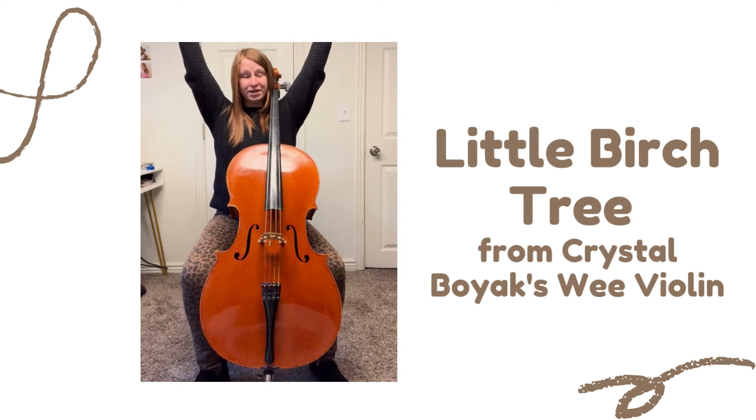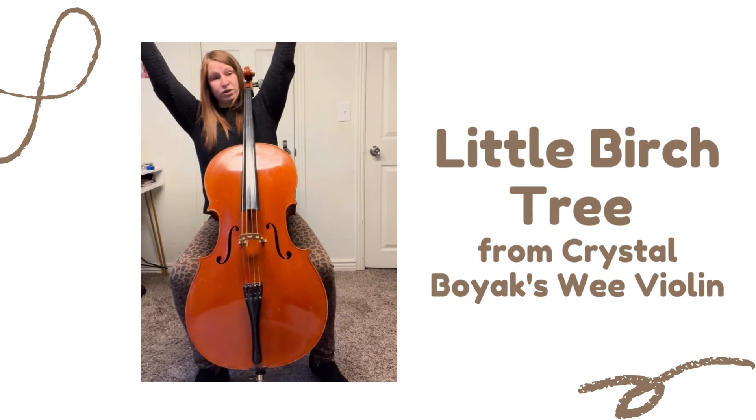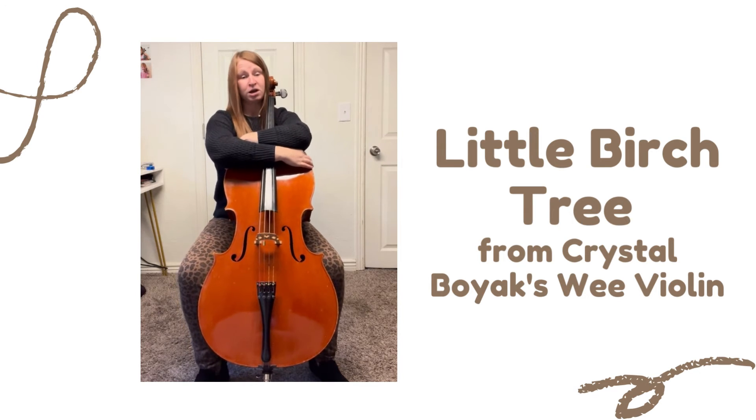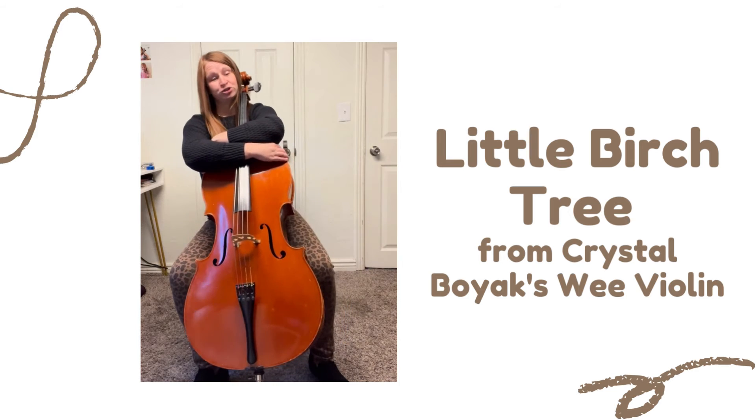Growing way up high, little birch tree. Loo-lee-loo, little birch tree. Then let it all relax down again. Loo-lee-loo, little birch tree.